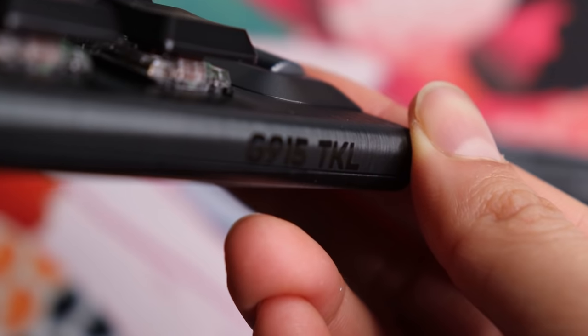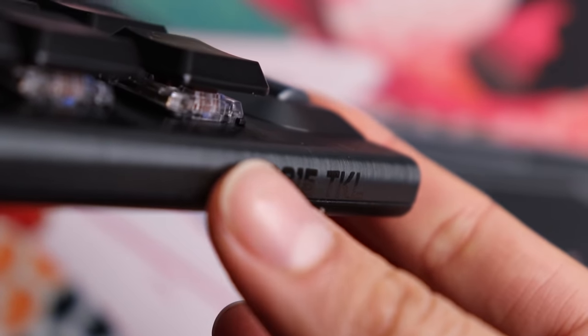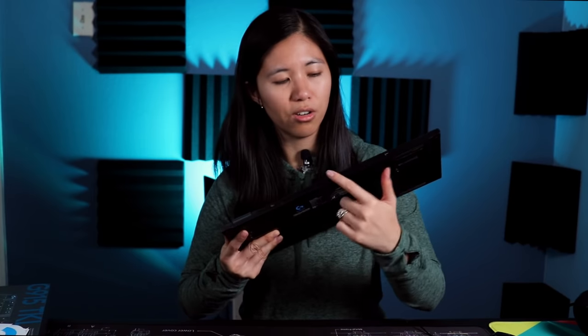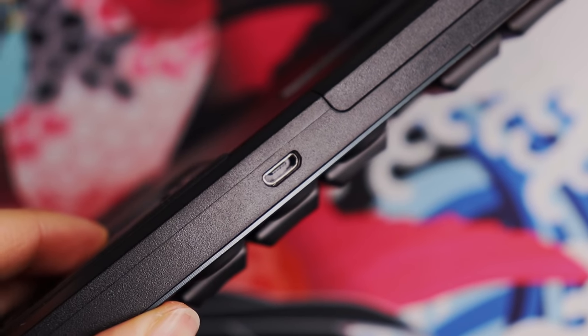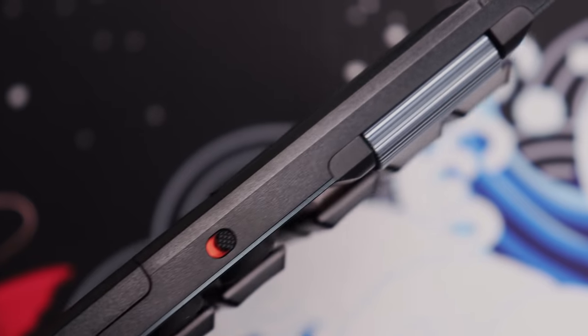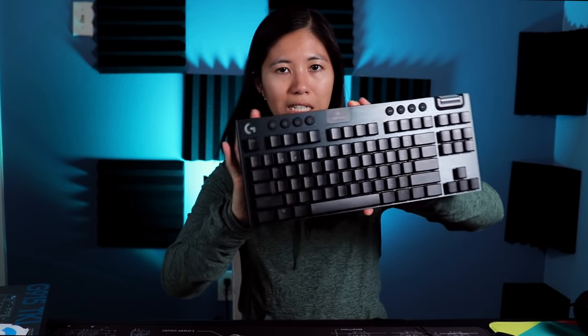There's also the USB dongle holder storage on the back. On the right side you'll see embossed letters that say 'G915 TKL' - very clean looking. On the left side there's nothing. On the back top-left is the micro USB port, which is pretty much flush with the board. On the right side is the on/off switch - off is red, on is blue.